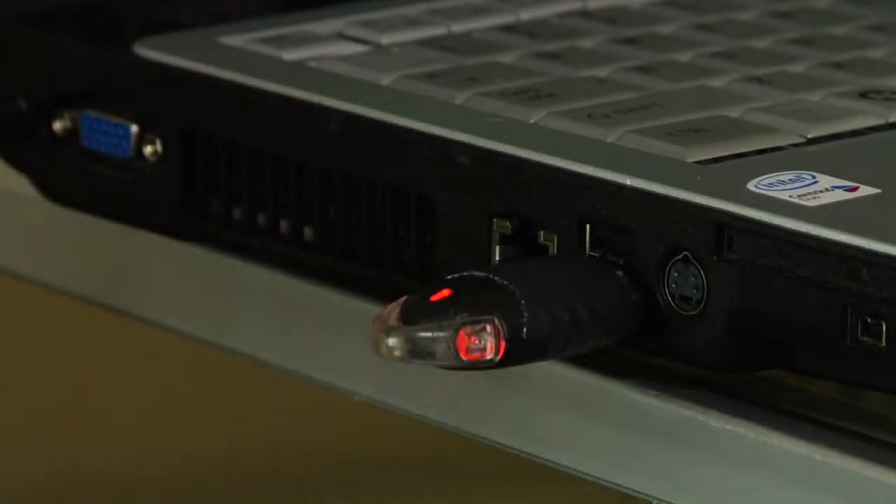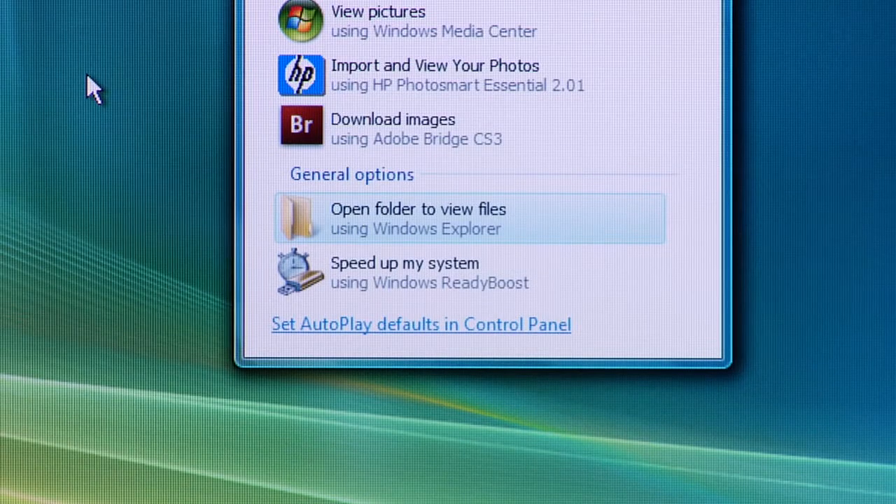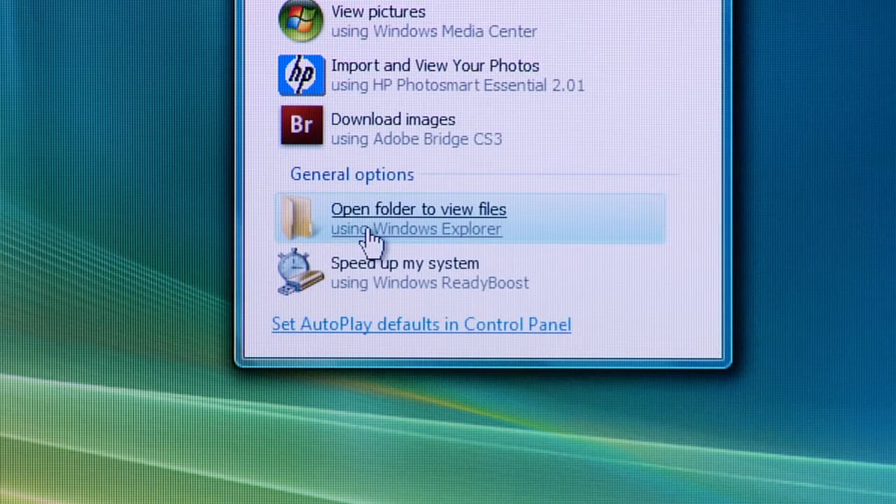Once you insert the flash drive into the computer's USB port, it should automatically pop up with a dialog box that gives you the option of opening the files using Windows Explorer. You're going to want to go ahead and choose this option and then click OK.